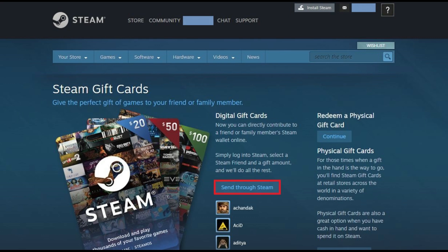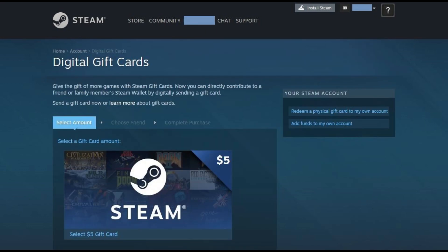Step 2: Click the Send Through Steam button in the Digital Gift Cards section. The Digital Gift Cards screen appears.